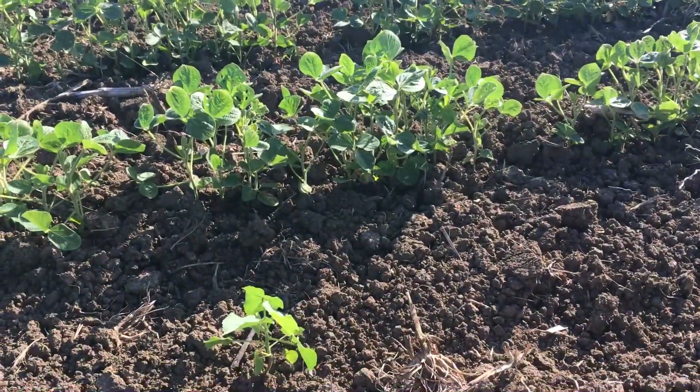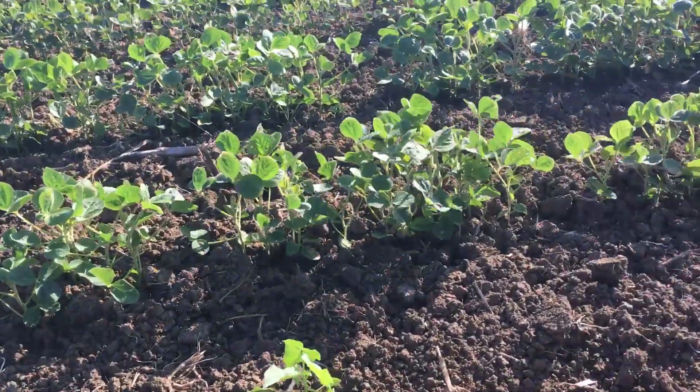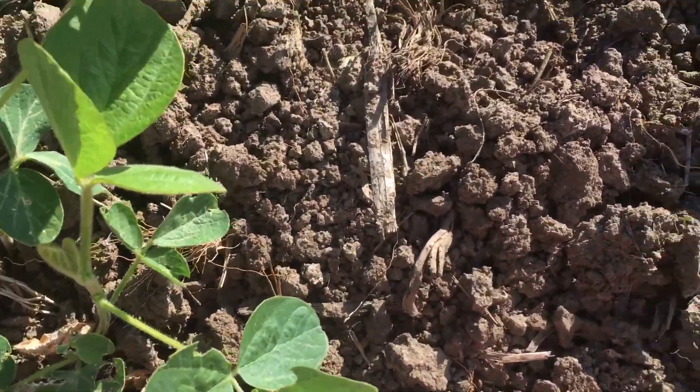One thing I want to talk about in this video — and it's going to be very brief — the agronomist was talking about the beans growing out of this injury. I want to look here at the ground, and remember I am in the poor spot of the field.